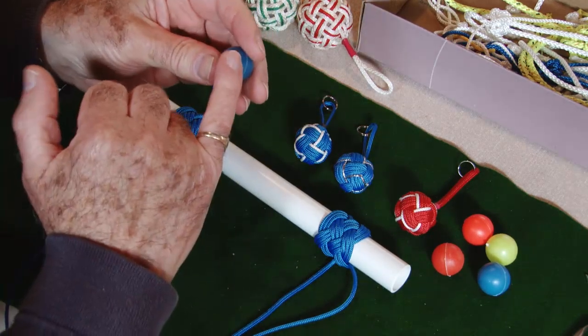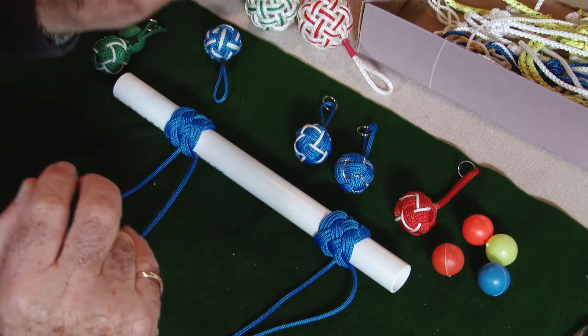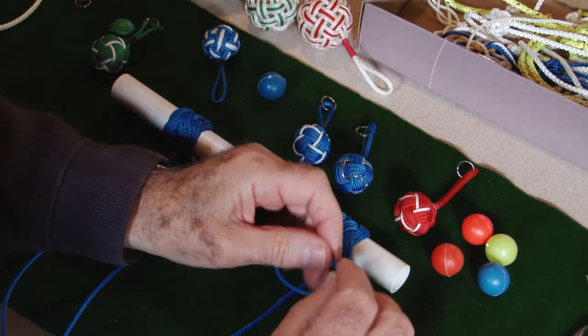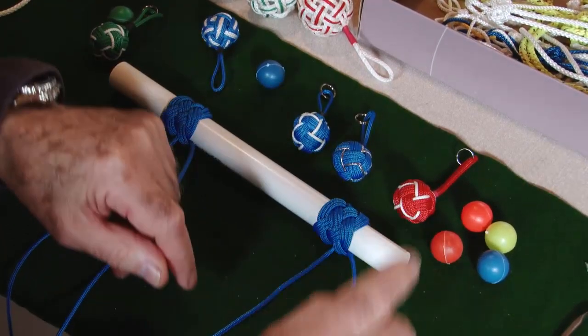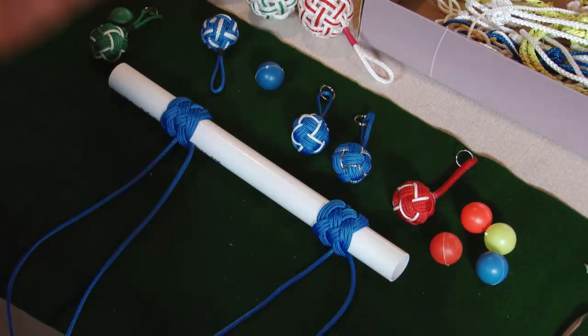You could also use a marble or maybe some polystyrene balls — that's the size to look for. The size of the line is three millimeter. I mentioned before about Abacon — you can buy this by the meter. You'll probably need about three meters of line for one of these.